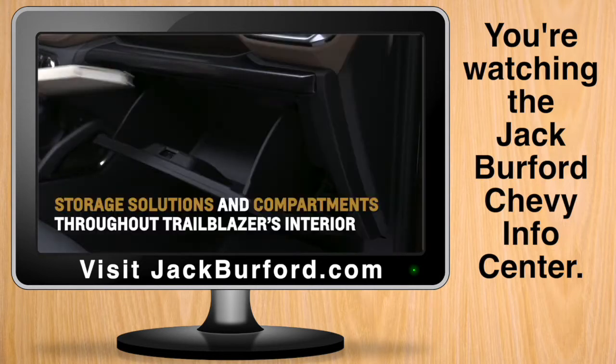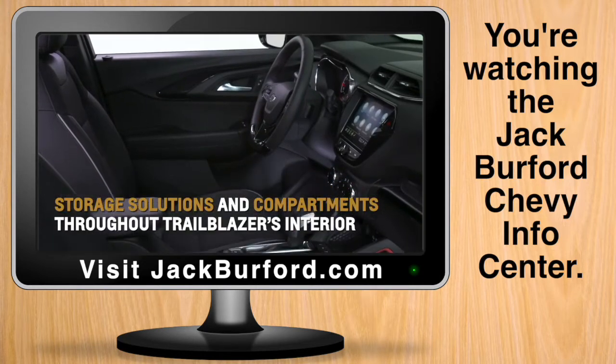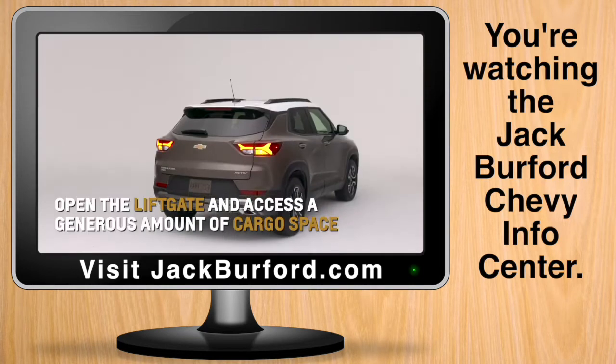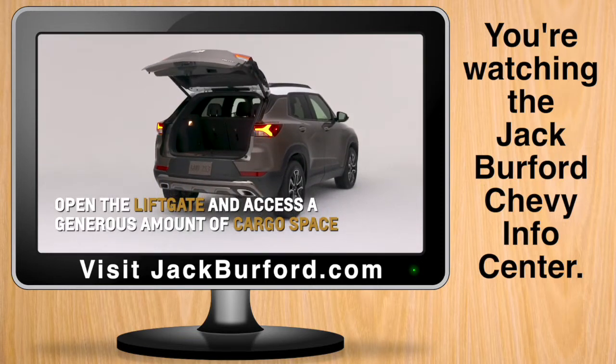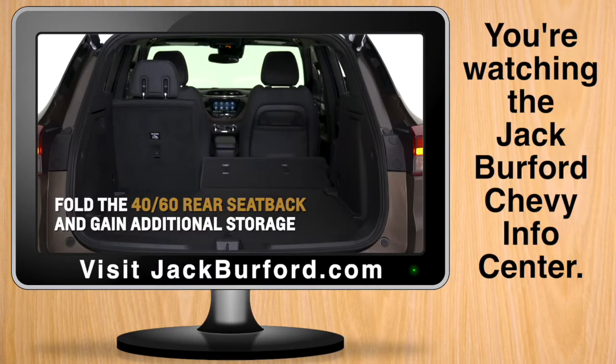Configurable storage solutions and compartments are found throughout Trailblazer's interior. Open the liftgate and gain access to a generous amount of cargo space. Fold the 40/60 rear seat back and gain additional storage.